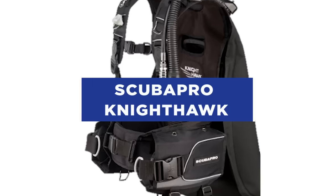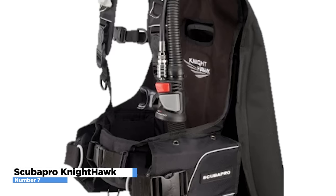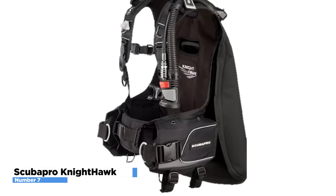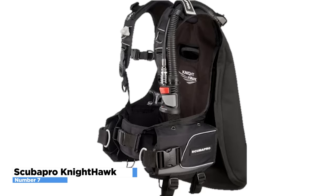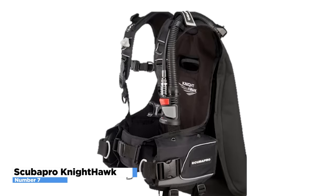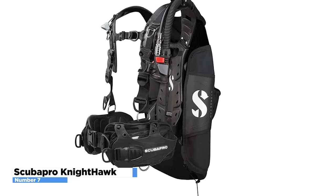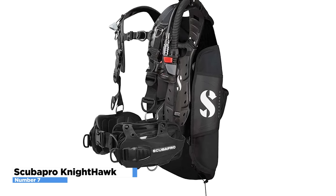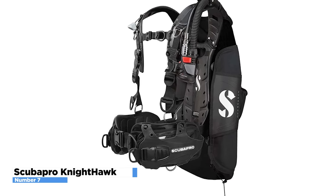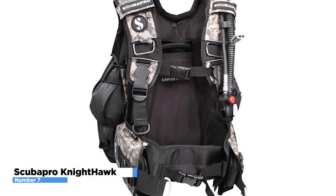The ScubaPro Nighthawk is incredibly sturdy, simple to use, cozy, and well-designed. The Nighthawk has a proven track record as a back-inflation BCD that has been available for almost 10 years. Both technical and recreational divers have long favored this relatively unassuming BCD. Ultimately, this model dropped in our rankings because it has been outclassed by newer, more advanced BCDs in terms of features. But because of its streamlined design, build quality, and comfort, it is still a fine choice for beginning divers or anyone on a tight budget. We expect that the original ScubaPro Nighthawk will persist in the market despite other competitors' modifications for many years to come.